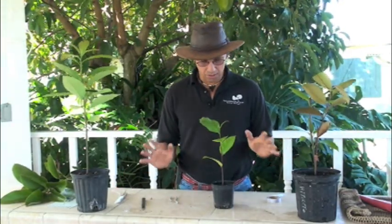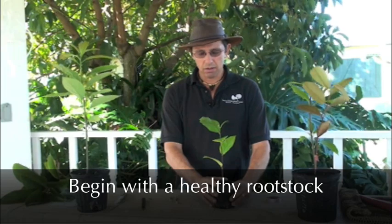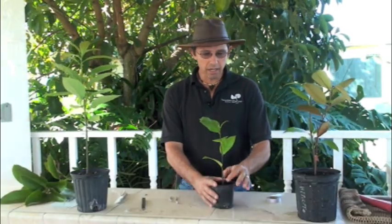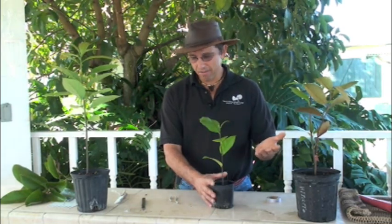This is an extremely useful technique. We start with our rootstock, which is a seedling that we've planted and grown up. It needs to be healthy, well watered, fertilized — in other words, taken care of properly to allow the graft to survive.